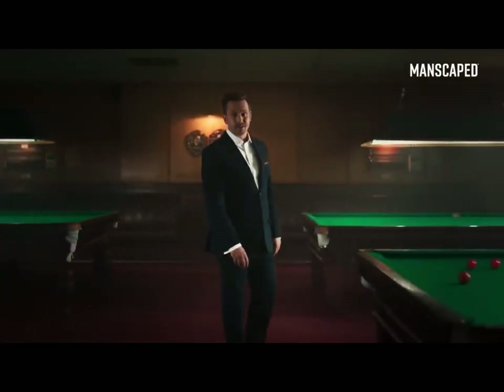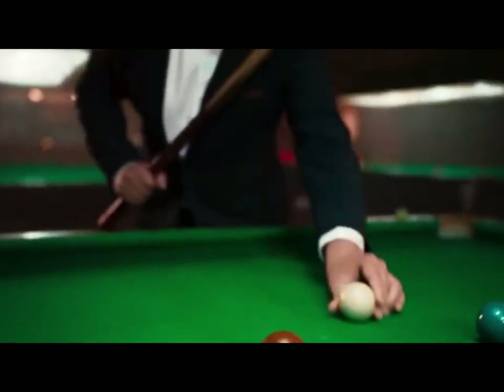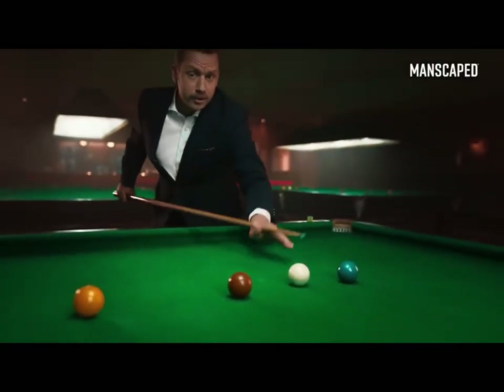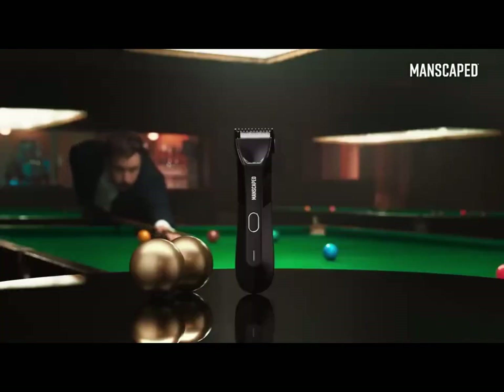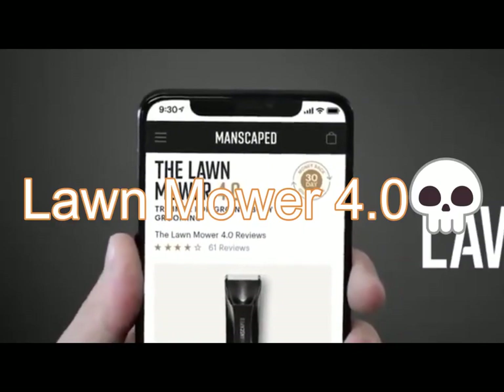The Manscaped Lawn Mower is trusted by over 2 million men worldwide — that's over 4 million balls. Isn't it time you joined them and used the right tools for the job? Because when it comes to balls, you don't want to muck about. Go to manscaped.com and check out the all-new Lawn Mower 4.0.